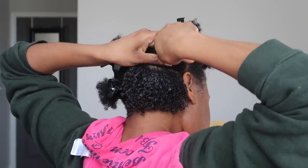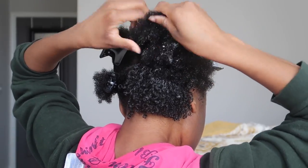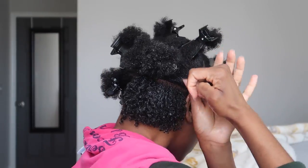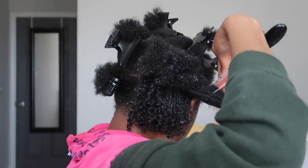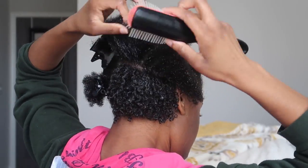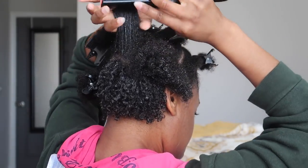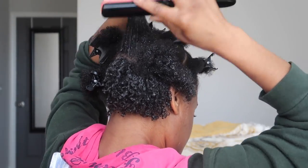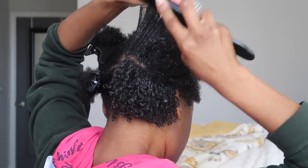I'm just going to let this video play for you guys. I pretty much repeat those steps throughout my head, and I will link those products in the description box below. I also want to mention that detangling your hair for wash and go's is so important. If you're not too familiar with wash and go's, the detangling process is incredibly important — you do want to make sure that you get all of the tangles out.